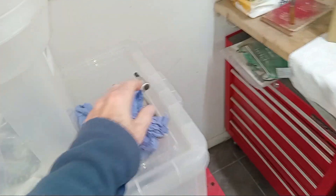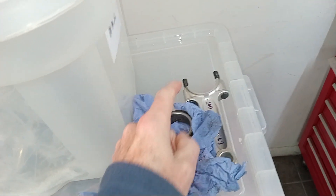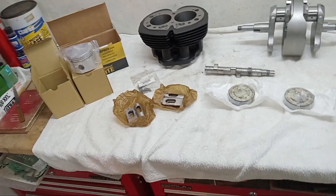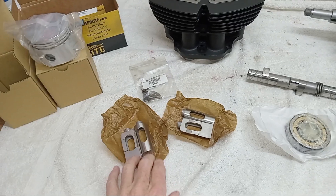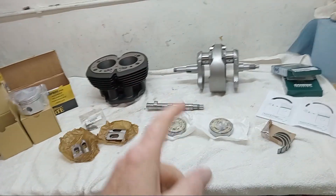I've got everything ready — all my gasket sets and everything — but I forgot to order new big end bolts and nuts for the big end on the con rod. You always replace those. I've just had to order some today, which is literally the first thing I need. So while I'm waiting for those to arrive — a couple of days — I can get on with sizing the tappets, and then we'll start getting the crankshaft into the crankcases. Exciting stuff!